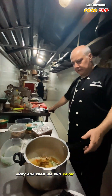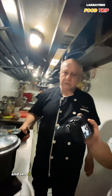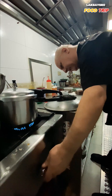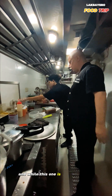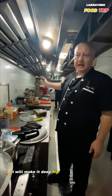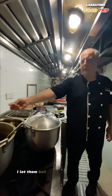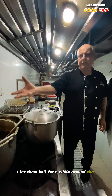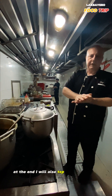Then we cover it and let it cook for another five minutes. While this is cooking, the chicken that has already been boiled — I will deep-fry it. After deep frying, I put it inside the sauce and let it boil for a while so the chicken gets the flavor of the biryani sauce. At the end, I will also top it onto the biryani rice.